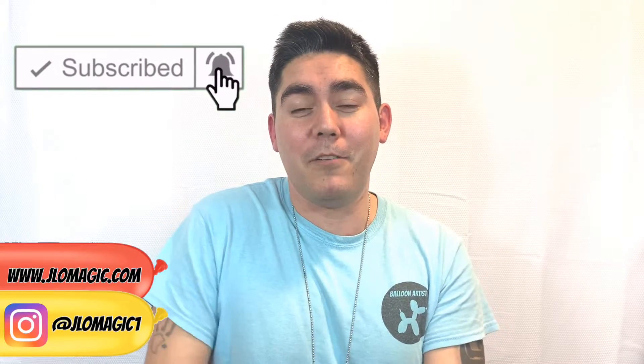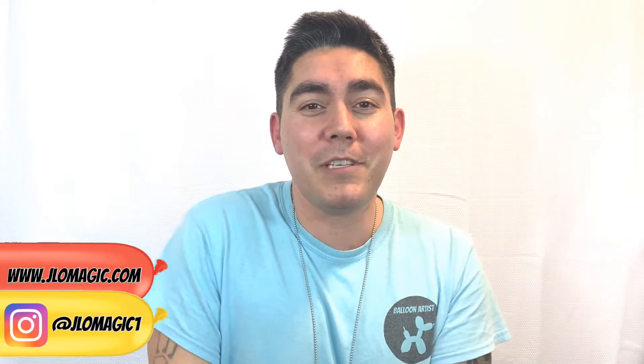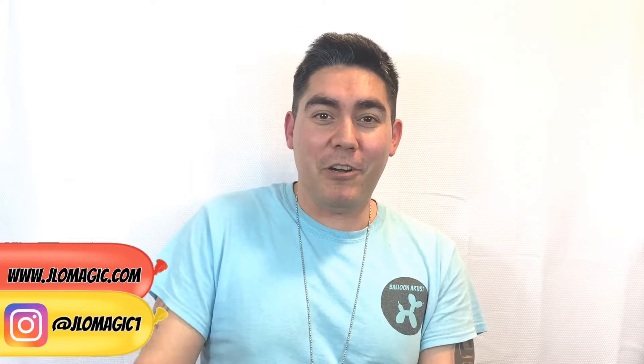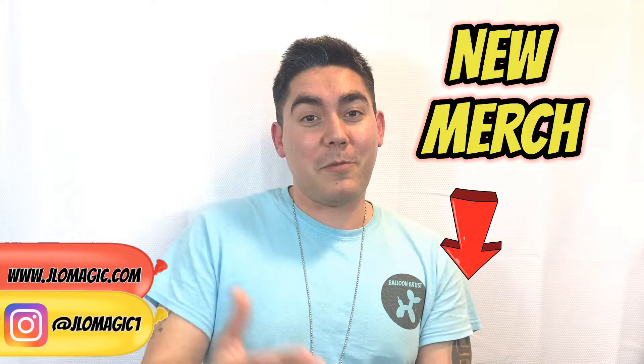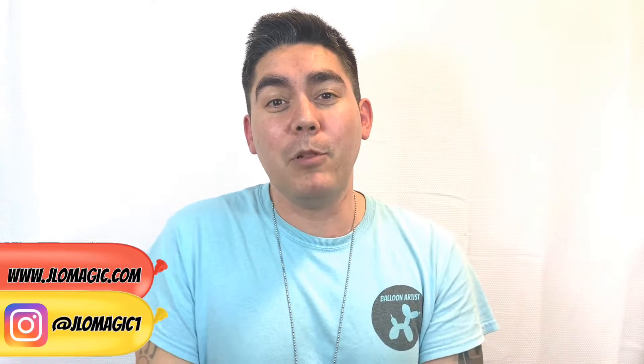Let me also remind you that I added some merch — I created an online store that you can go check out. I'll put a link in the description below. Don't forget to subscribe to the channel, but for now let's go ahead and get to the balloons.